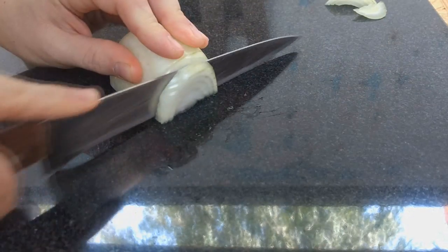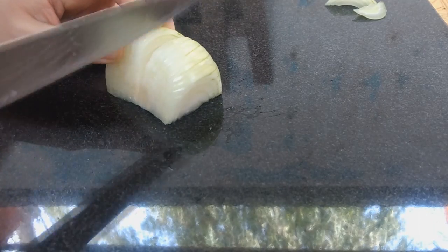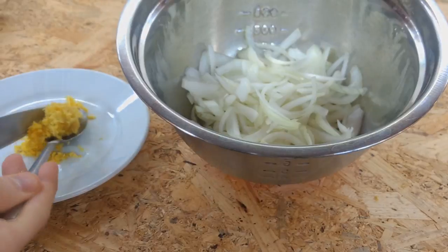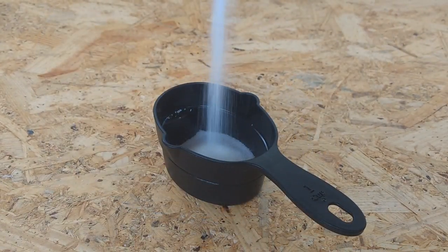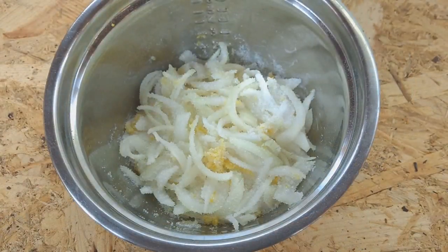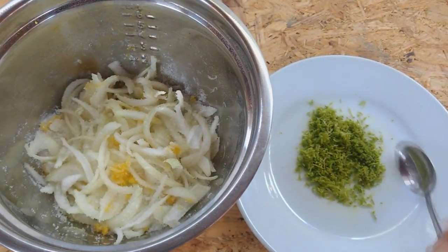The first thing we're going to do is cut the onion in thin slices. Then we peel and grate the ginger. A good trick to peel it is with a spoon — so much easier. We cover all that up with white sugar, about one cup, and we let it rest for some hours. What we want is the onion to eliminate its own juices together with the ginger, forming some kind of syrup.